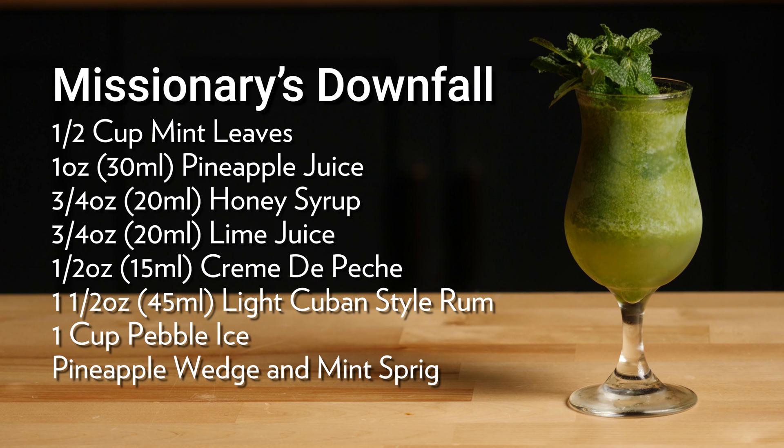That is fantastically good. It's going to be hard not to finish that before we do the thumbnail. The story of this cocktail goes that it was created by Don the Beachcomber. It was very popular in the 1940s, but it could have been created as early as 1937, and it was a closely guarded secret for 60 years.